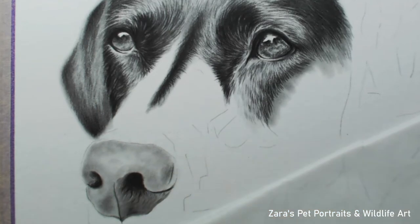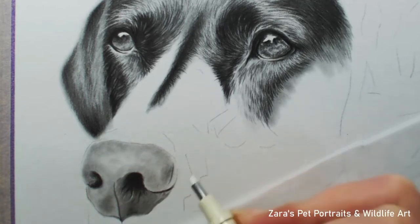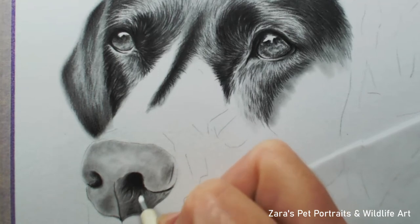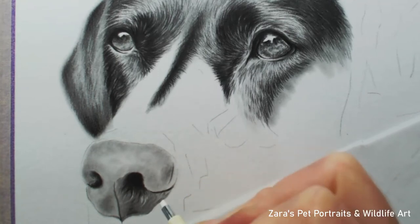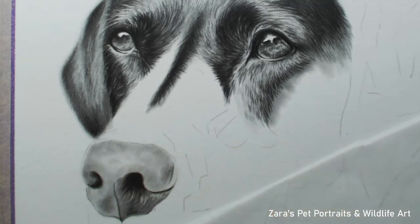One thing you'll notice is I'm working on small sections, and for me that's really important. I find I'm far more motivated and likely to end up with a portrait that's more photorealistic when I work this way. If I work on a large area all at once I do end up becoming a bit daunted by the process. So if that's happening, break it down into nice small manageable chunks. This is the first part where you can see I'm using one of my must-have erasers — the one I'll show you at the end, including how I prepare it to get fine lines.